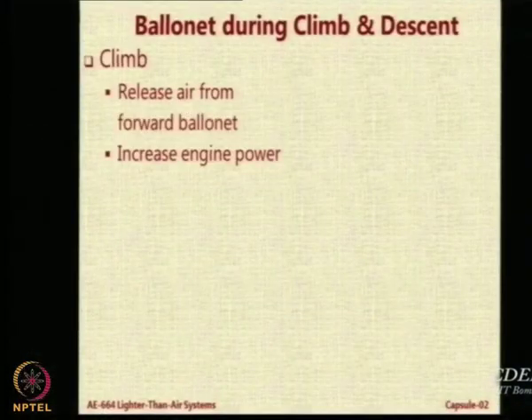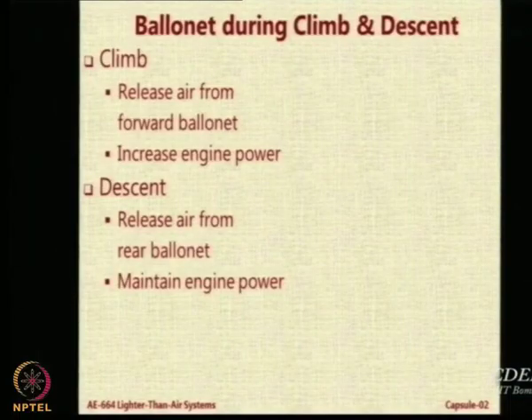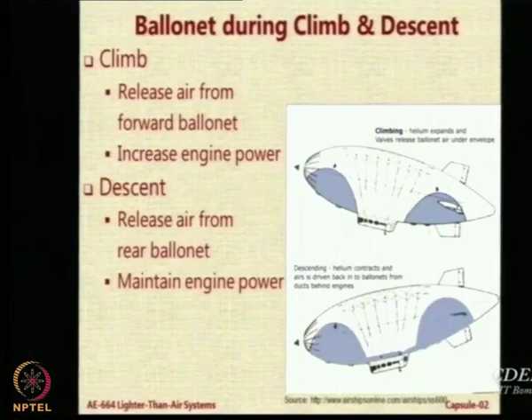During climb, to make the nose go up, remove air from the forward ballonet — the airship will pitch up — then increase thrust. For descent, release air from the rear ballonet and maintain the same power to descend. This is the situation for climb and descent of an airship.